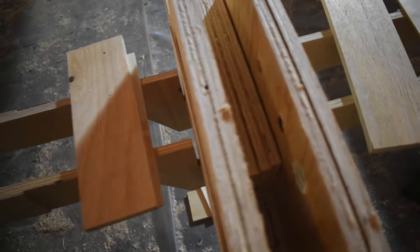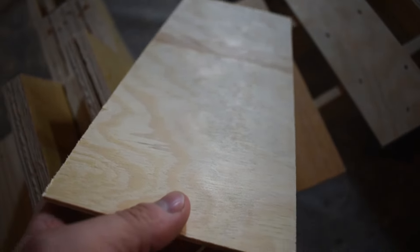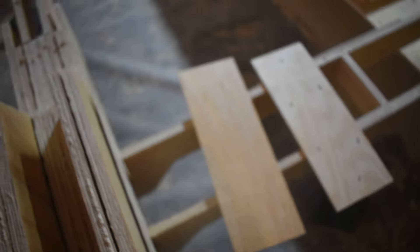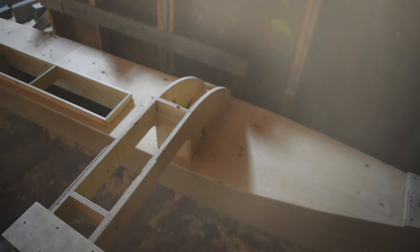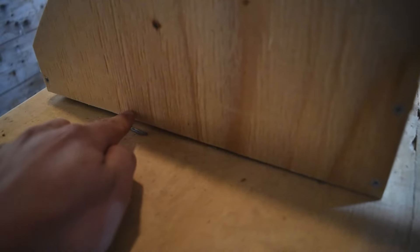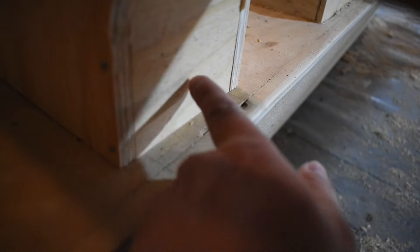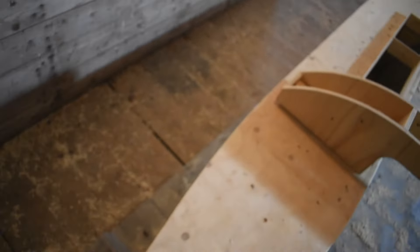I've got all the pieces now. I think I'm going to shave these so they look a little bit more... pretty maybe. So they look better. I think as well that I'm going to make some holes in this side so water can escape — it's going to be on all sides. There's going to be a cut out. I think that just makes sense.